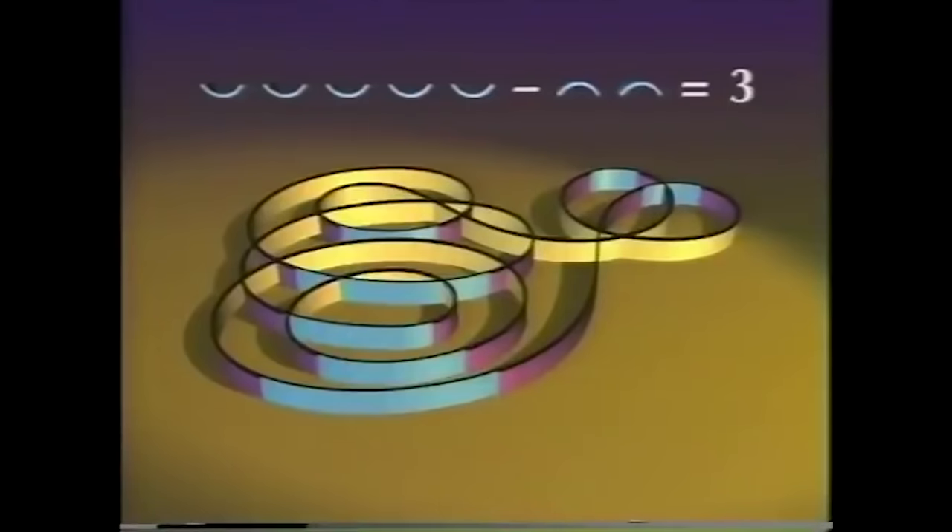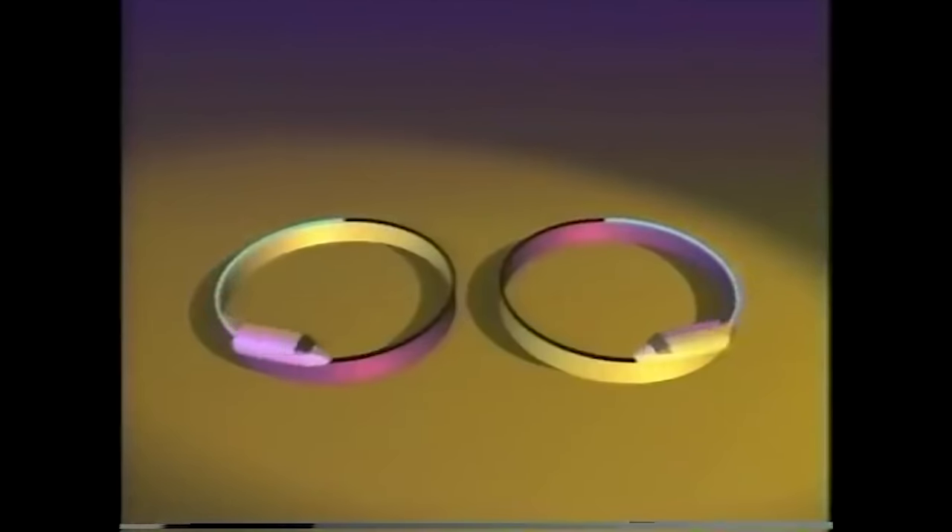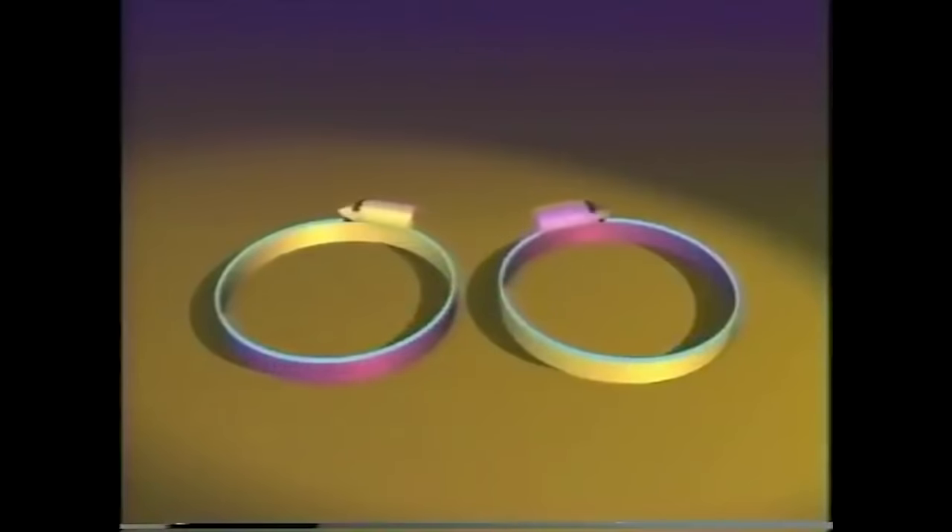The turning number is the fundamental property I mentioned before. What's the turning number for the two circles? This one has one smile and no frowns, so the turning number is one. And if the gold is outside — one frown and no smiles — minus one. It makes sense: on one curve, you're turning left all the time; on the other, it's the opposite.